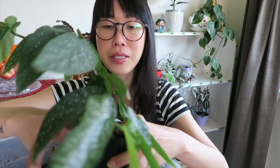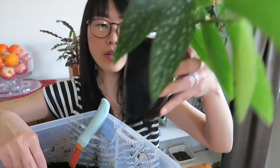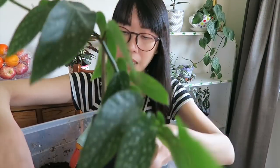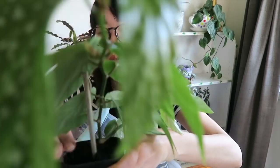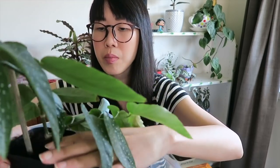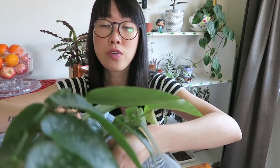I think we're good. If I find a longer stick I'll use that instead. Once you're happy with the position, fill in the gap and add more soil. Compact it slightly, but not too packed — keep it slightly loose. Make sure you don't fill the soil all the way to the rim, because when you water it the soil will just spill out over the sink.